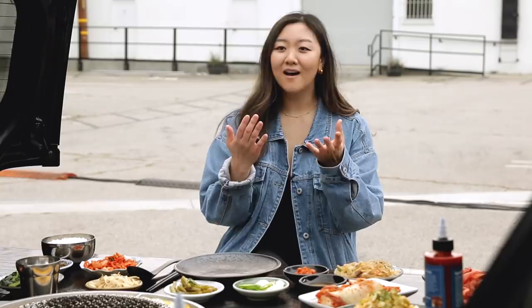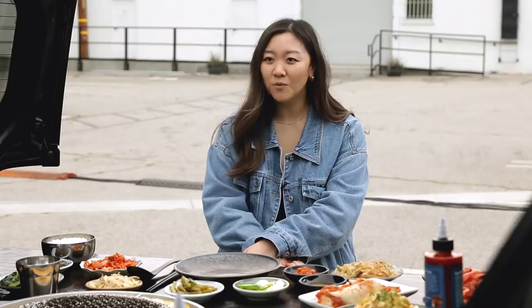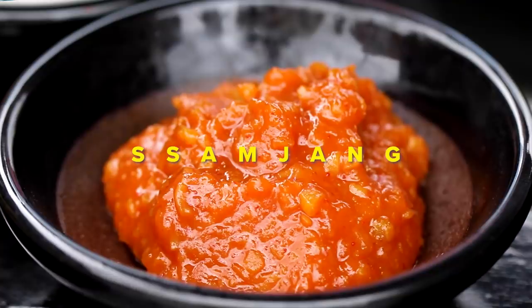Sauces — iconic. The trio of sauces plus more. You've got to have sesame oil, salt and pepper. That's one a lot of people don't do. When you see a little bit of salt on your table, ask the server to pour you a little sesame oil. And another underutilized sauce is the samjang — it's like fermented soybean paste, gochujang, some garlic, some sesame oil.